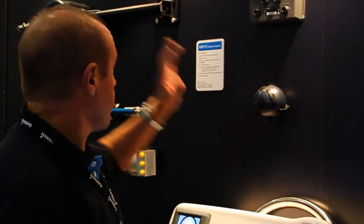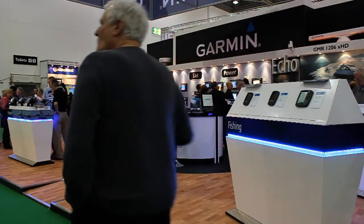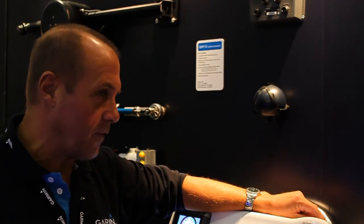It's very low power consumption with very efficient drives, which is important on a sailing boat. Extremely quiet — you can't hear the drives working. An installed system will cost you something between two and a half and three thousand pounds.